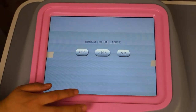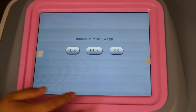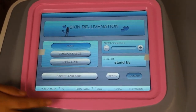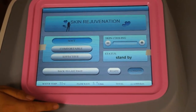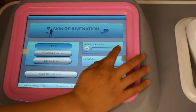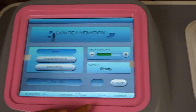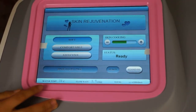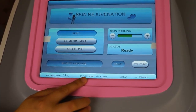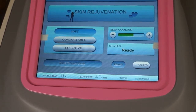We choose the last mode. SR is for Skin Regeneration. Skin regeneration is helpful after hair removal treatment. Skin cooling is available, and then ready for treatment. On the screen you can see water temperature, water flow rate, and total shots.